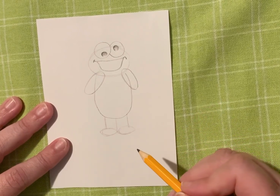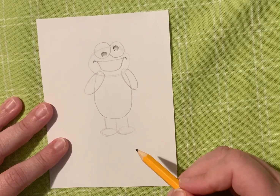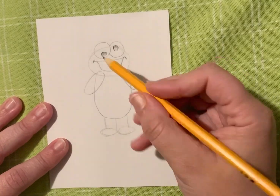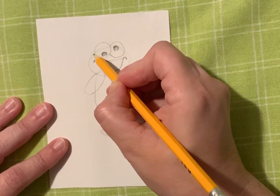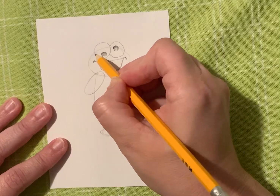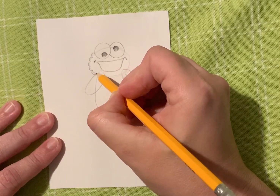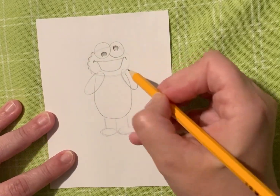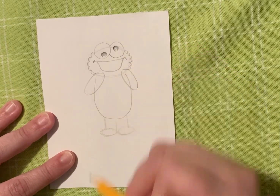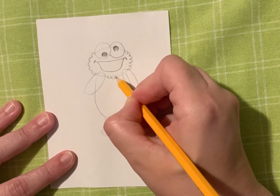Now I'm going to show you a way to give him some texture. Cookie Monster is not a flat character — he's quite fuzzy and furry. So we're going to make a bunch of M's, and they're going to be really small. They're going to go around that circle shape that we started with as a sketch. I'm going to go around, around, around and stop. I'm going to do the same thing on the other side — making an M and an M and an M, just never stopping, just like that. Underneath here, I'm also going to make some more M's.